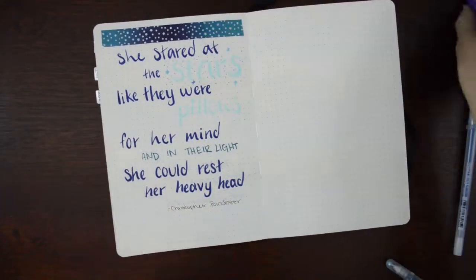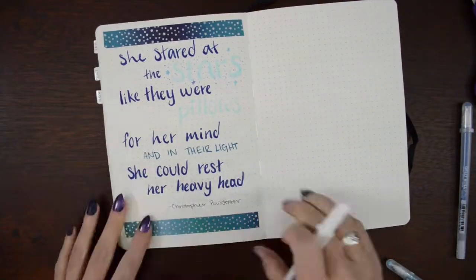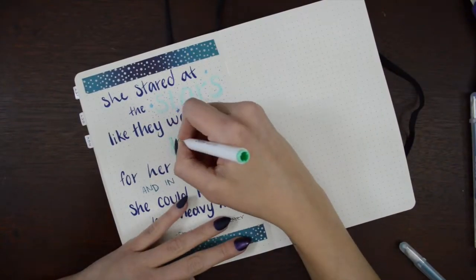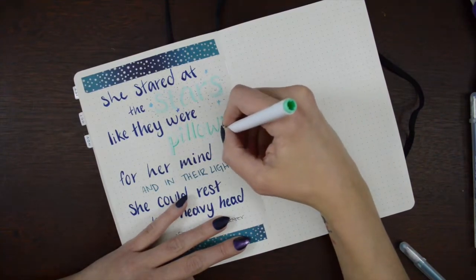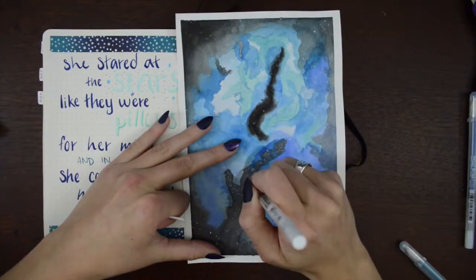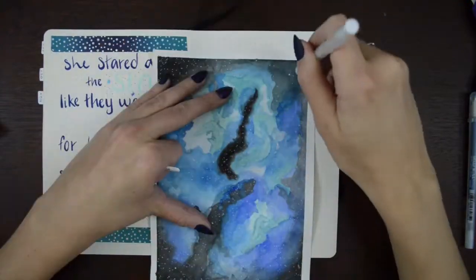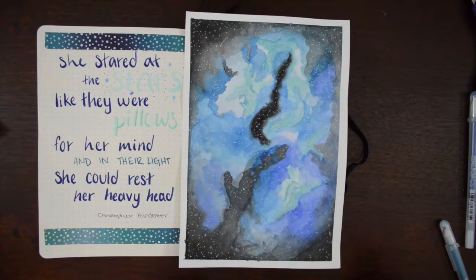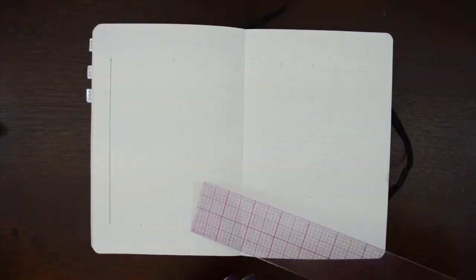The first of the washi tapes is down. I love this washi tape — it's got like a cool ombre effect and metallic stars. I cut out so much of this because wow, it took a long time. I have a couple of shooting stars in there as well, and then I left that to the side while I finished the rest of my spreads.